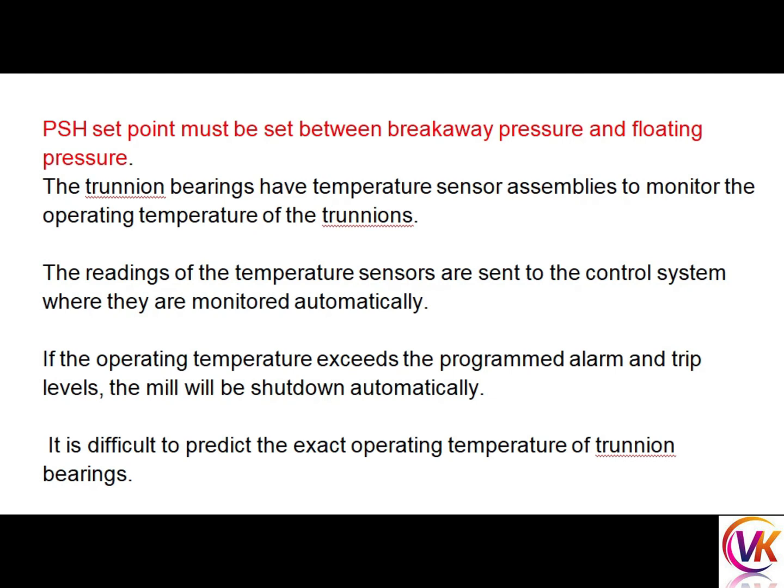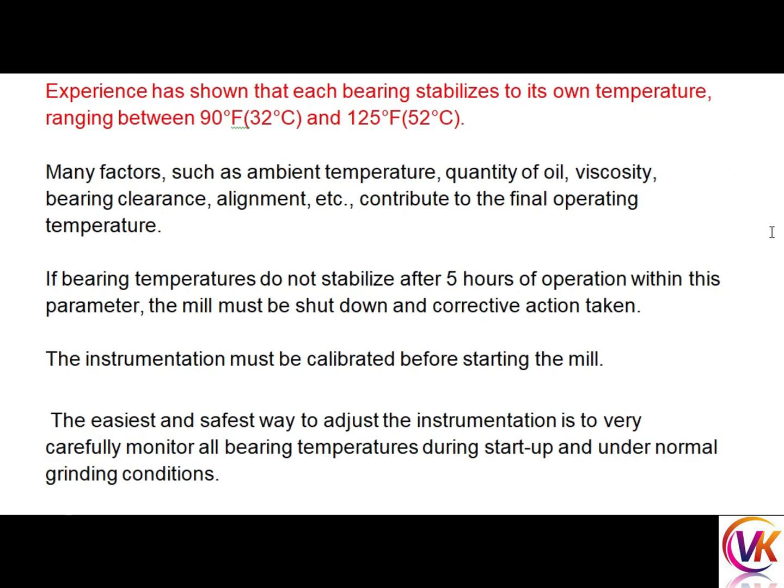The trunnion bearings have temperature sensor assemblies to monitor the operating temperatures of the trunnion. Readings from the temperature sensors are sent to the control system where they are monitored automatically. If the operating temperature exceeds programmed alarm and trip levels, the mill will be shut down automatically. It is difficult to predict the exact operating temperature of trunnion bearings.